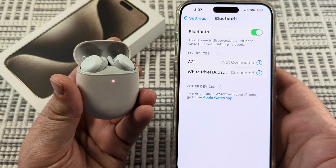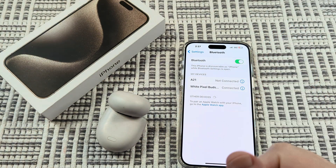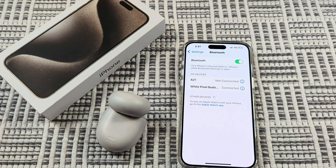So that is how you pair Pixel Buds to an iPhone. Hopefully that was helpful for you guys. If so, feel free to give me a thumbs up. Thank you so much for watching and have an amazing day.